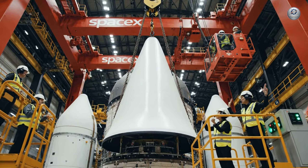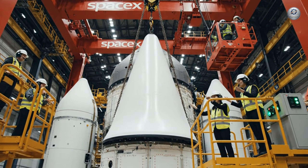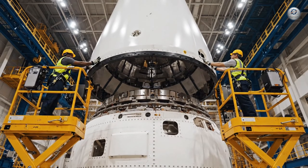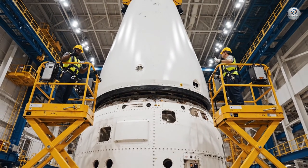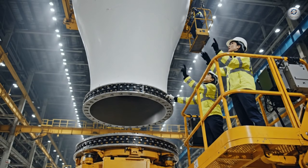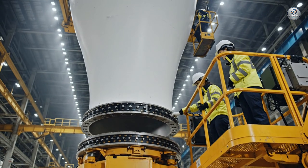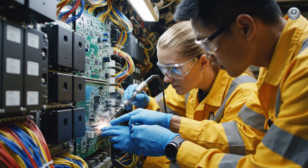Approaching final position, stand by for contact. We have contact. Green indicators across the board. A little to the left. Hold it, hold it. Okay, drop her down.